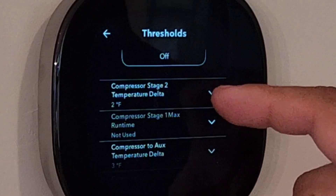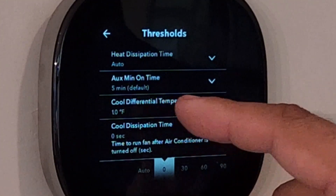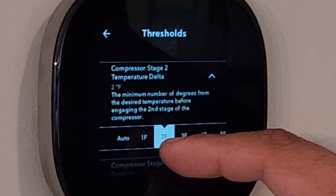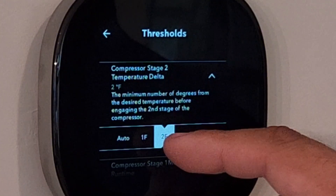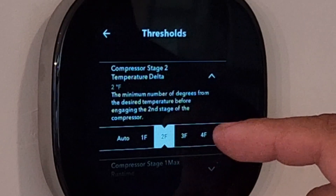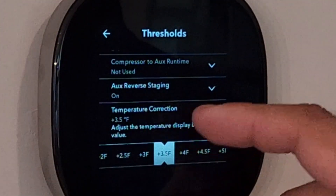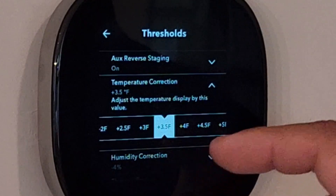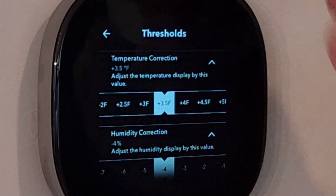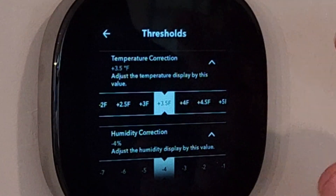Compressor stage two temperature delta should be at least one degree higher than whatever you set your cool differential for. Think of the cool differential temperature as stage one, and the compressor stage two temperature delta is how many degrees above set point that stage two comes on. I've got it set to two degrees — it seems to be a nice balance. If you set it any higher, you risk comfort problems because the space will keep getting hotter before stage two comes on. Finally, make sure that temperature and humidity are properly calibrated with a trusted second device. I've applied both a temperature correction and a humidity correction based on a second instrument I very much trust.